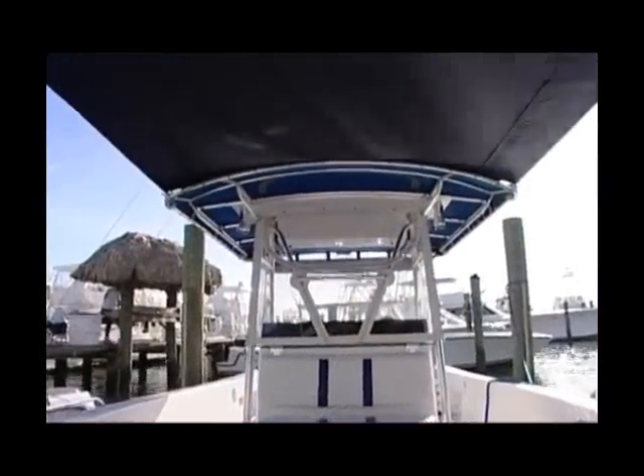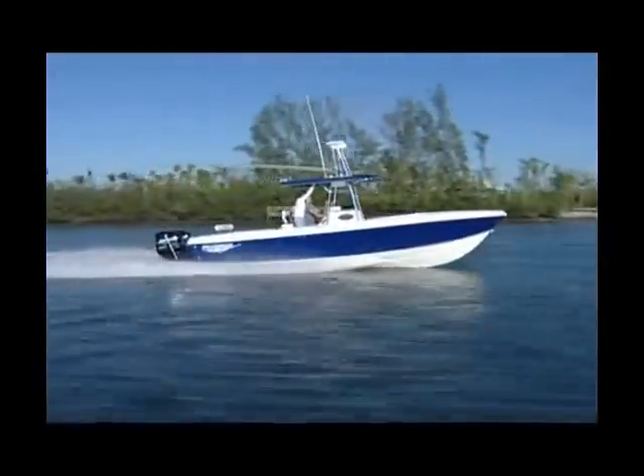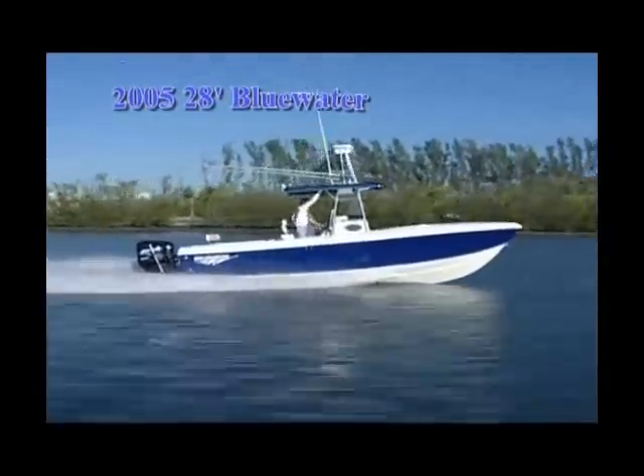Herman is the president of a company called Eclipse Marine, and he's providing a product called the T-top extender. I want to introduce the boat we're on — this is a model year 2005, 28-foot Blue Water, a center console style boat. It has a T-top, and what I've noticed is that the shade is very limited. It kind of covers just the smartest one on the boat — Bert back there who's running it.